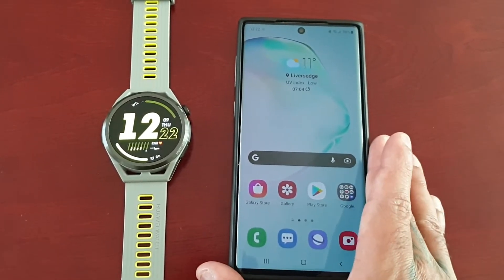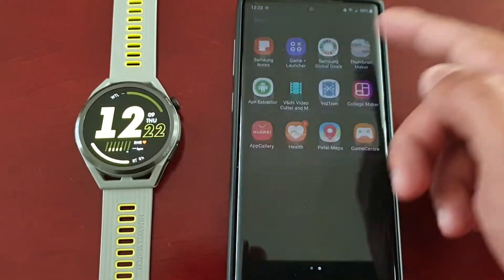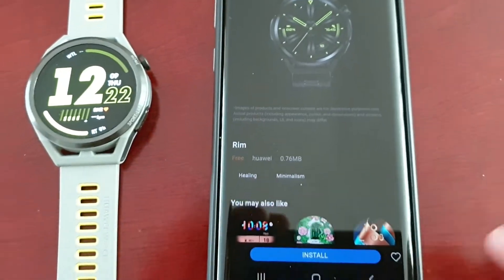Once you've got the watch paired with the smartphone and everything set up, you will see the Huawei Health application. Just go ahead and open it up.